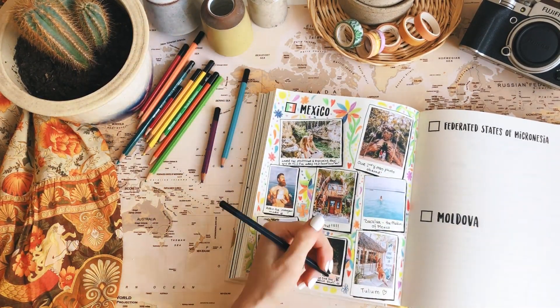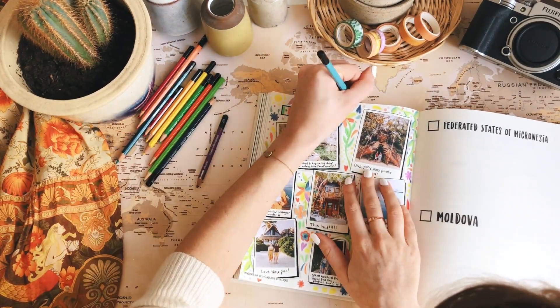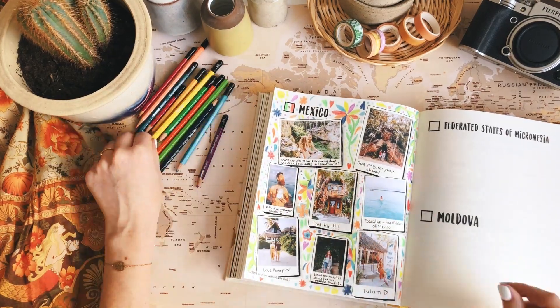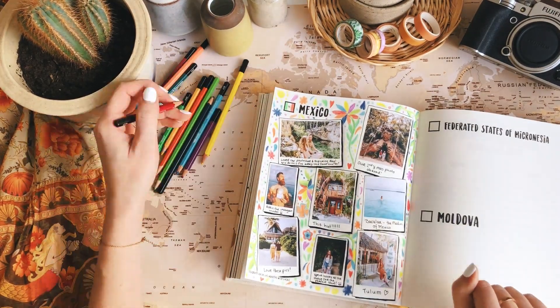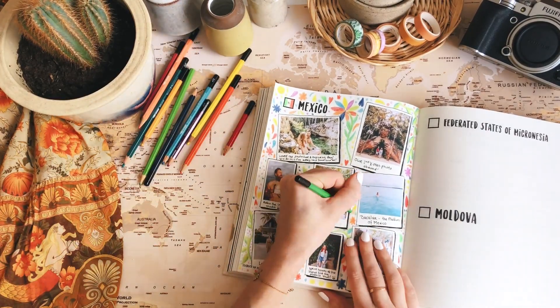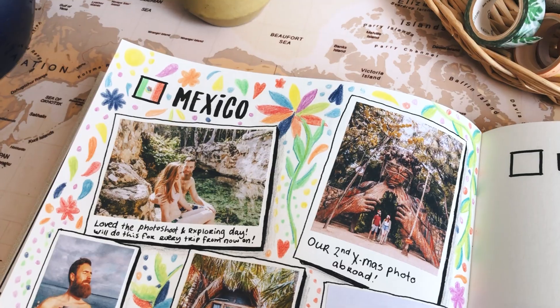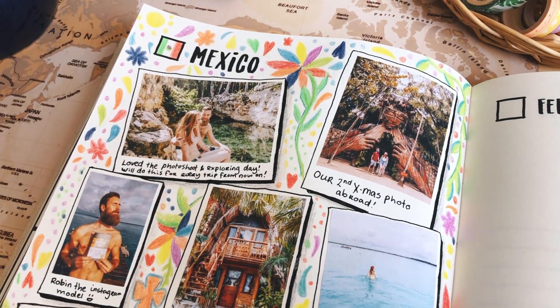Anyway, I'm kind of reaching the point where I have no more space on my page — every little spot has been filled with doodles and I think we're about done. It looks so colorful and I think it has that vibe of Mexico. You can add even more color, you can even color the background, and this is how it turned out.